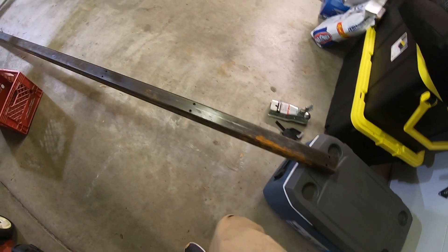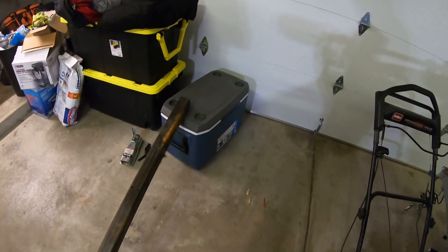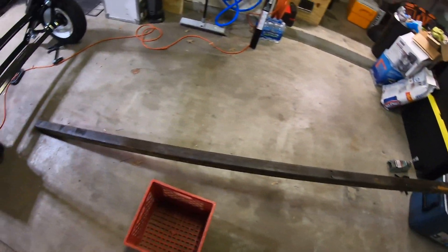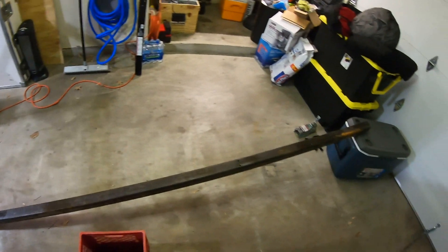I got the new tongue rail drilled out — everything's ready to go for the hardware and all that. But who wants to put a rusty piece of steel on a brand new trailer? Let's take it to the powder coater.